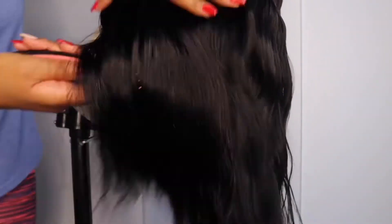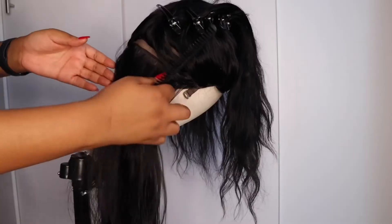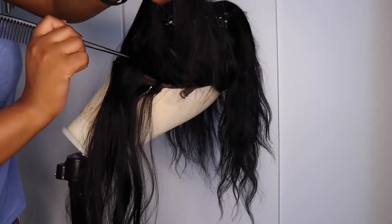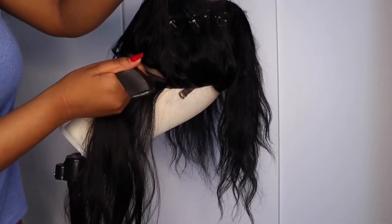Next I'm going to start sectioning the hair off after I brush it. Sectioning the hair just helps the curls fall better and it's more organized for me to curl that way, because the curler I'm going to use is very small and I can't take really big sections otherwise the waves are not going to come out the way I want them to.